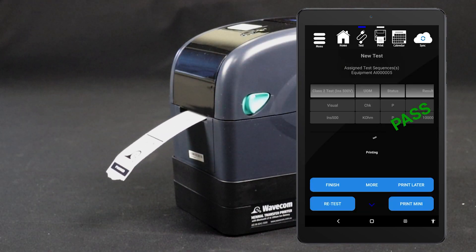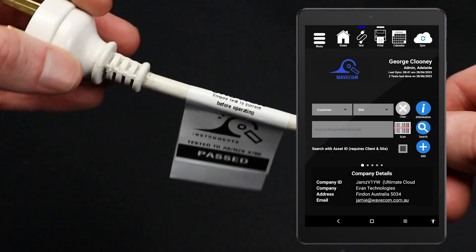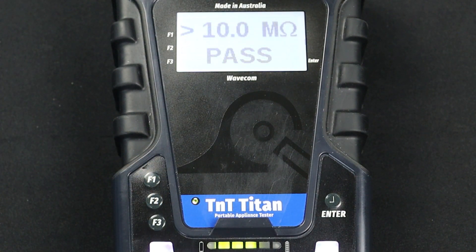You can also conduct this test manually. However, your results won't be saved and you won't be able to print a tag. To conduct a manual Class 2 test, navigate to Main Menu A, then press F2. The test will be conducted and the results displayed on screen.